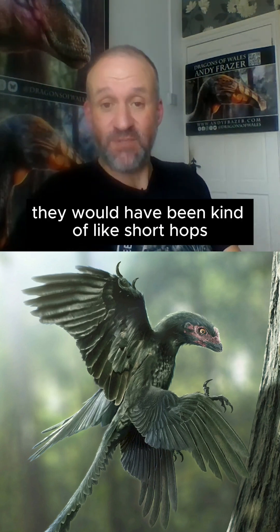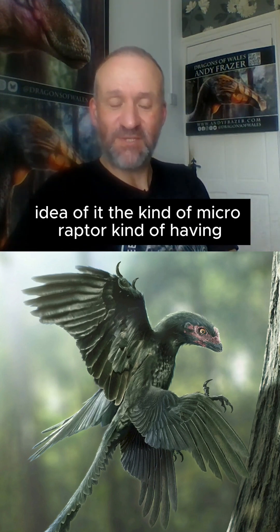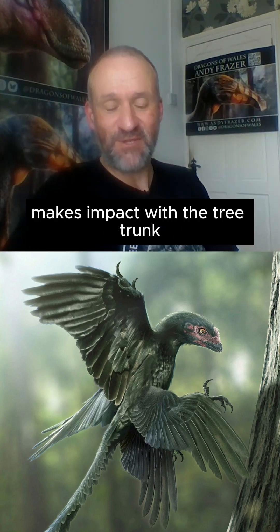They would have been doing short hops from perch to perch, short gliding flights. So this is the idea of Microraptor having leapt from a neighboring tree to the next tree, and here just capturing that moment just before it makes impact with the tree trunk.